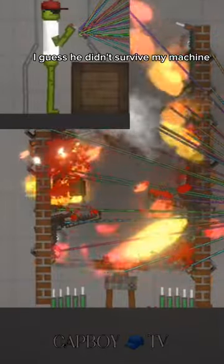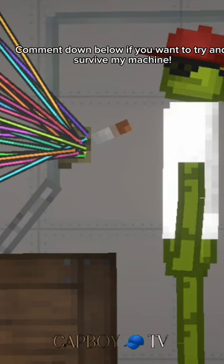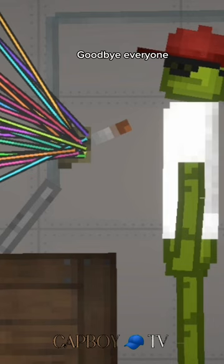I guess he didn't survive my machine. Comment down below if you want to try and survive my machine. Goodbye everyone.